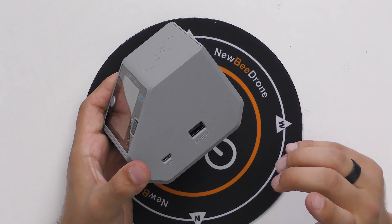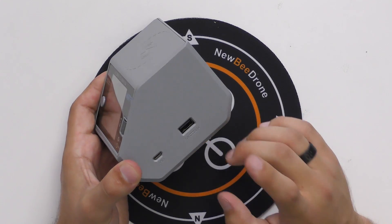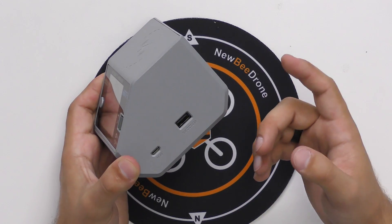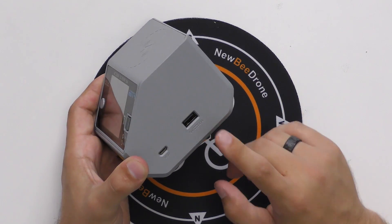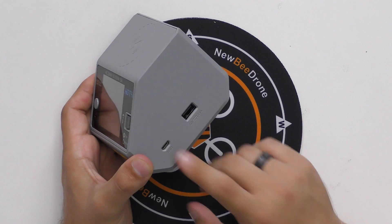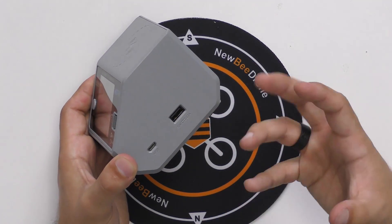On the right side of the charger we've got a 5-volt USB Type-A port that supports up to 2.1 amps out, so you can use this for charging your GoPros, other accessories, even your cell phone, and it'll charge quickly because of the high amperage output. Right here we've also got a micro USB input used for updating the software on the charger itself whenever they come out with patches or new features.